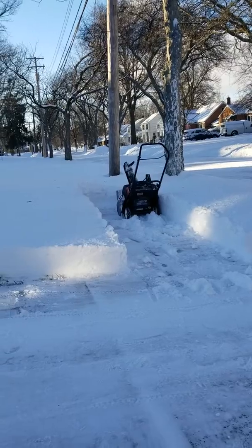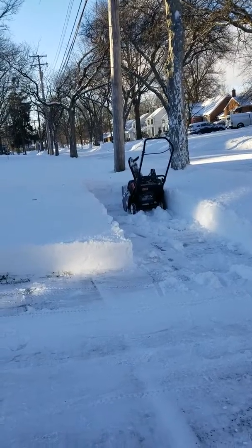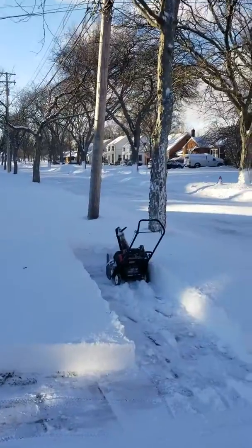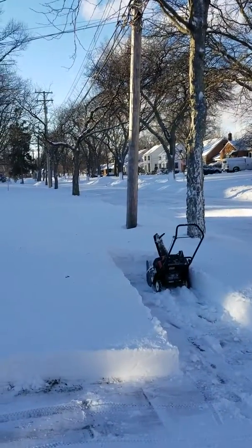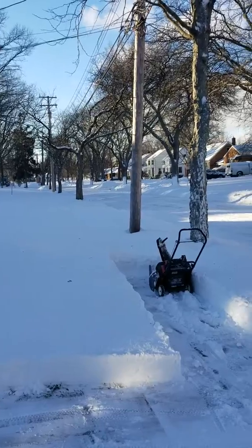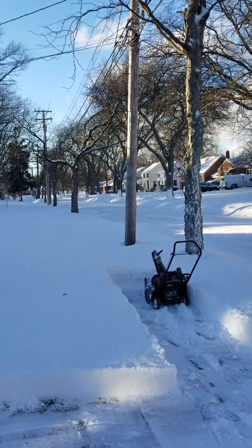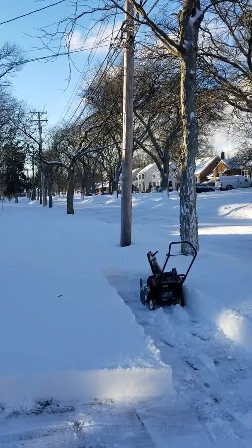That's a little too much for it. The snow plows, they throw the snow there and it's pretty compacted. I would say it's past the top of the bucket, so any more than 8 to 10 inches is probably too much, especially if it's hard, compacted snow.